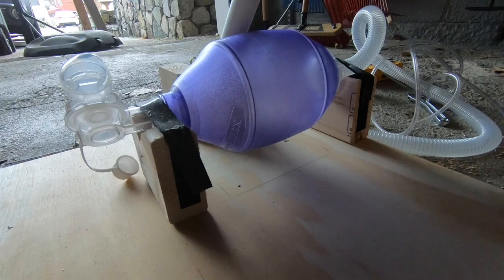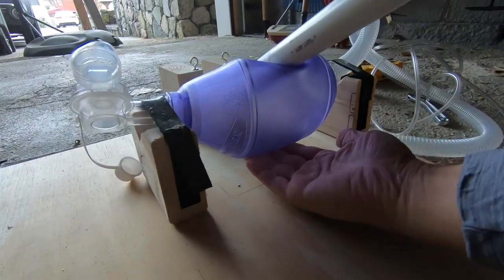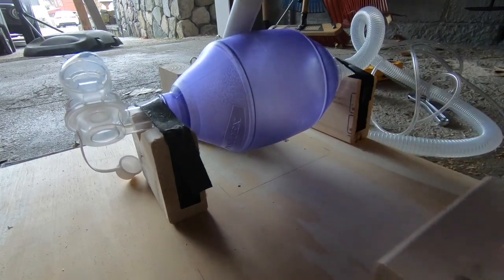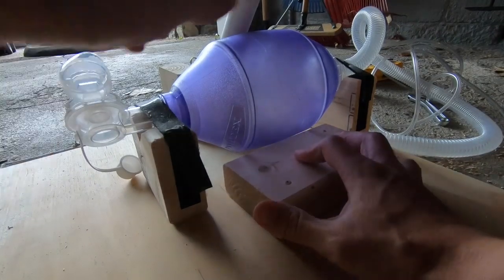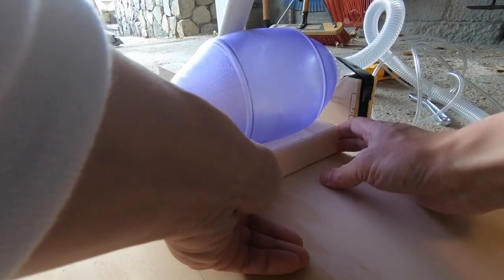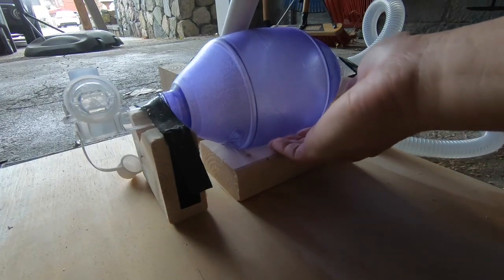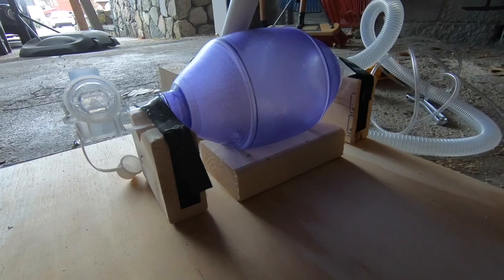One of the suggestions between MacGyverlator Mark 1 and Mark 2 was to add some support at the bottom of the bag. This is a great suggestion because when you push down on this, the bag is going to sag, and you're actually losing some potential compression from that sagging. All I did was take a block of 2x4 here — this one, as opposed to the 4-inch blocks, is 6 inches wide. It fits pretty well underneath the bag. The idea is you just don't want to lose any potential volume from the bag as you compress.